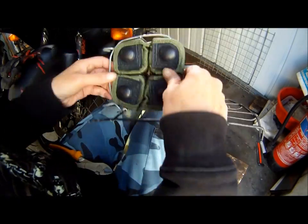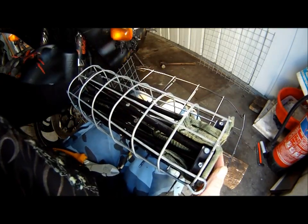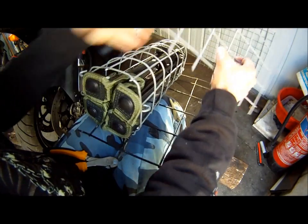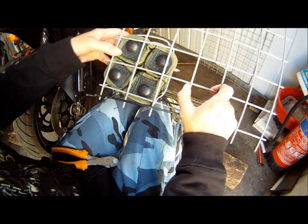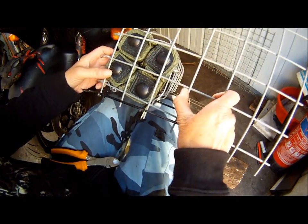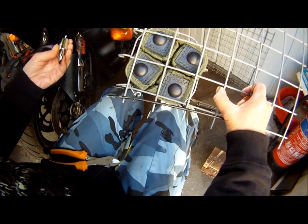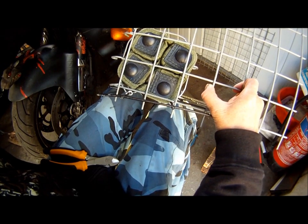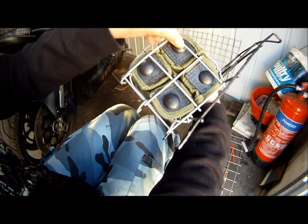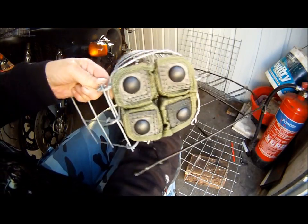Cool, that fits in there just nicely, so time to get a little door made for the front. A little four-piece square of mesh will do, and I got given a free padlock, so that is going to work well. Yeah, happy with that, just finish it off now and then I'll get it painted.